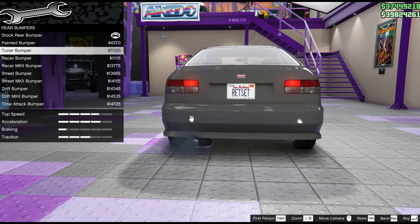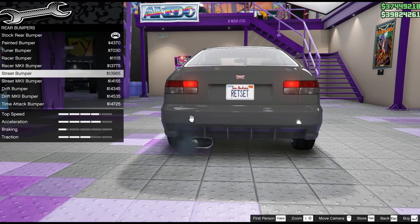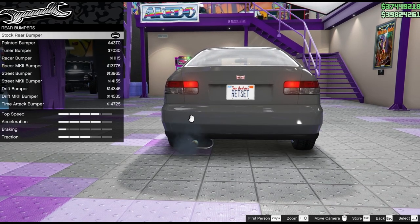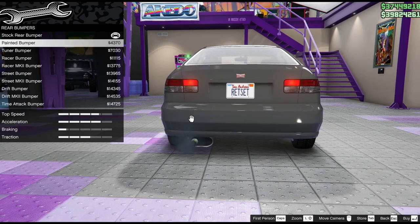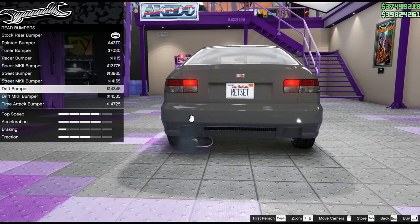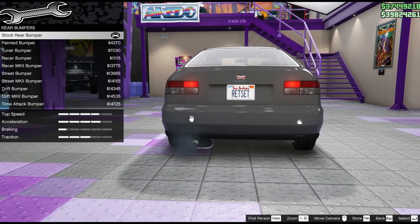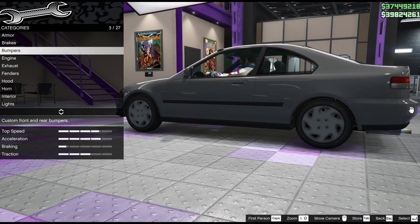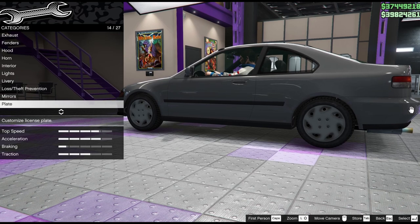Let's look at the back so we can see what we're doing. Some of those are horrible, and some are ridiculous. I don't want a lot of those on there, though I don't mind the small painted extension. Let's go with a fairly stock back bumper and go back to the front bumper to make our mind up.